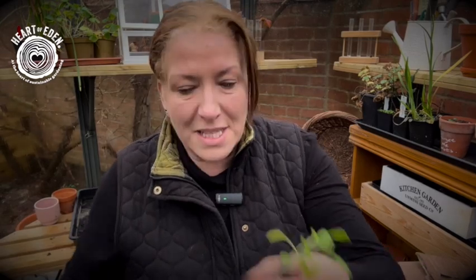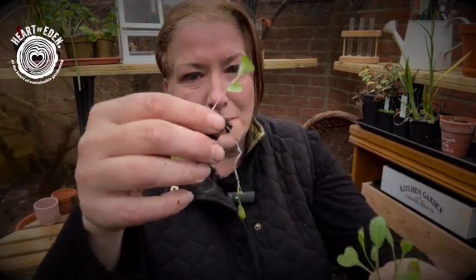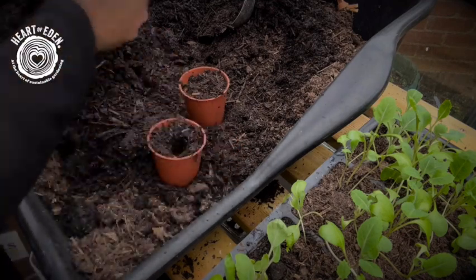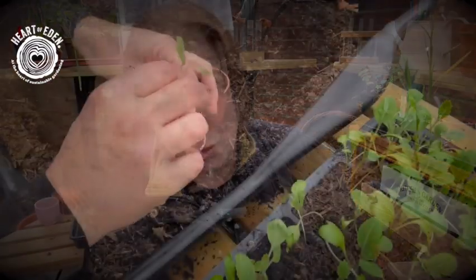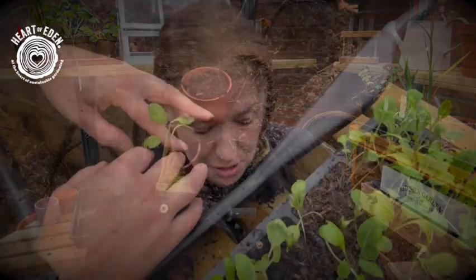I need to very carefully just pull these apart and tease those roots out. I have damaged that one a little bit — let's have a look and see that these ones are safe. There we go, that's a little bit better, and then I can pot that on. In my pot, I'm going to make a little hole with my finger into the compost I've already put in. Holding onto the leaves, I'm just going to drop that root system into the hole and then just sturdy them up.